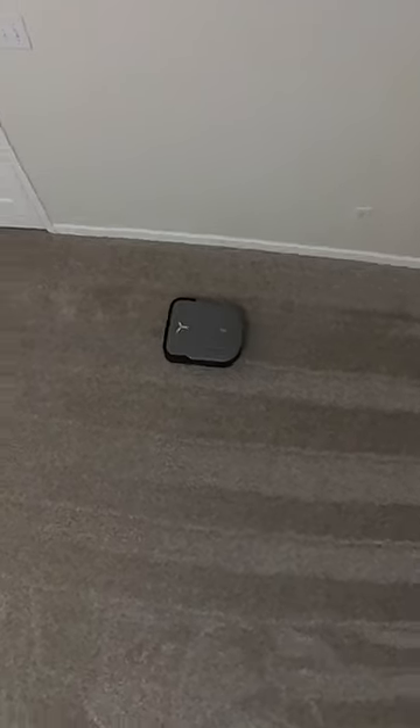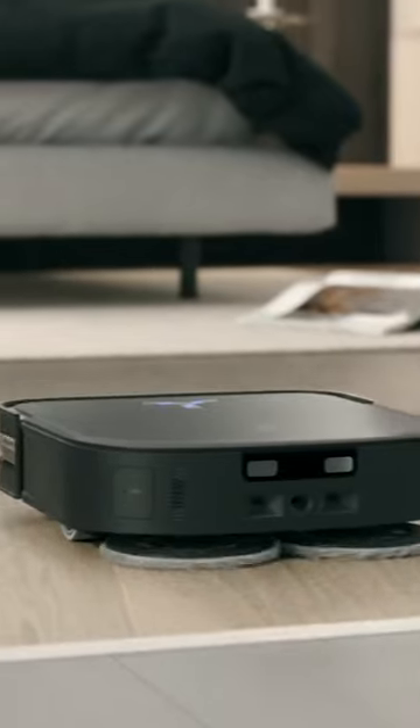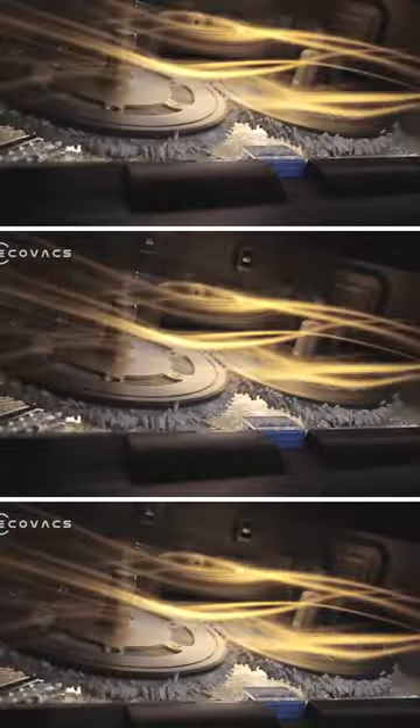However, the X2 Omni distinguishes itself with higher suction power, a longer brush roller, and an intelligent auto mop lift for carpets. You also get hot water mop washing on the X2.